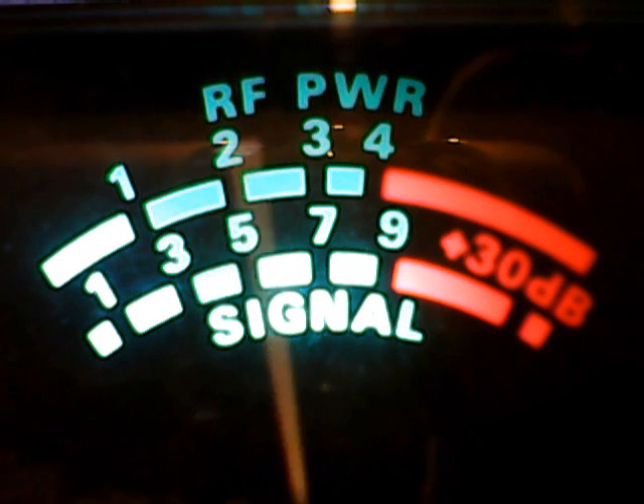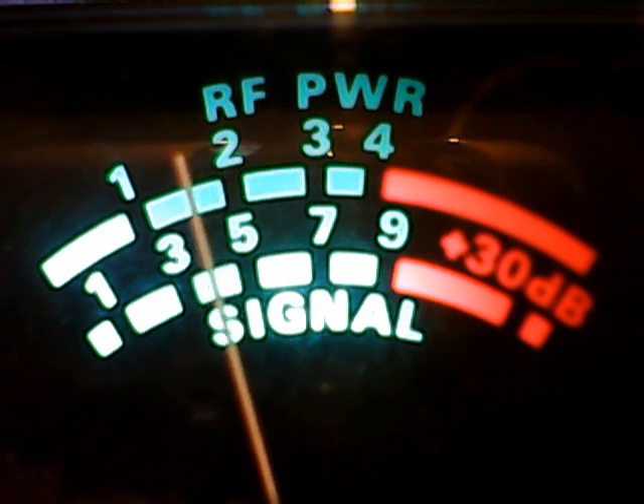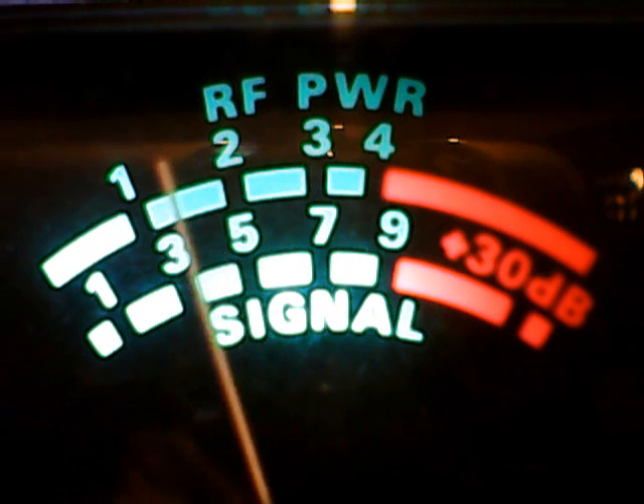That will take you back in time. I got the spark of gold. You got that. The whole way is 775.